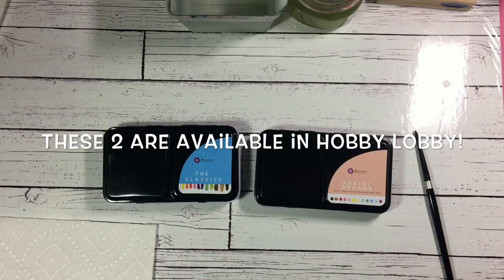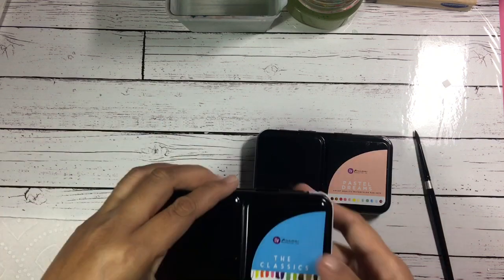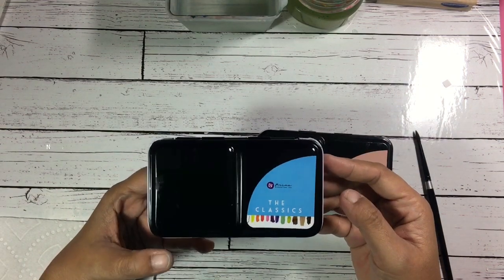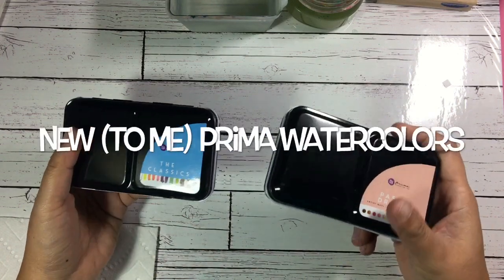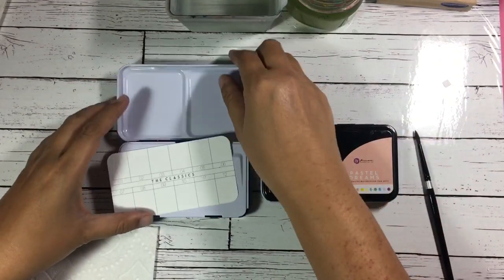Hello everyone, I'm back. As I promised, I will do the swatching of the Prima Marketing Watercolor Confections — the Classics and the Pastel Dreams. I'm just gonna open each one of the pans and then I'll show you the swatch.